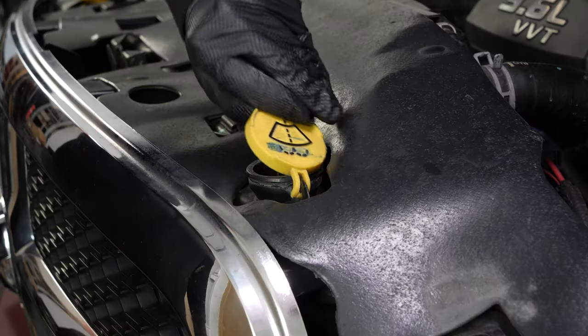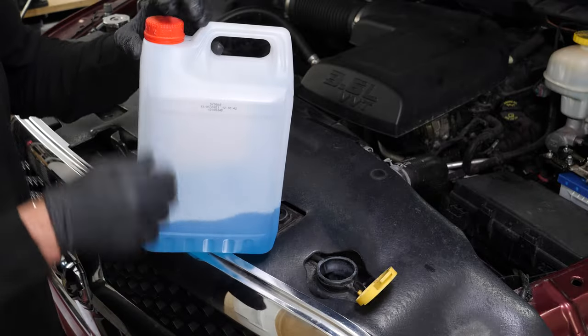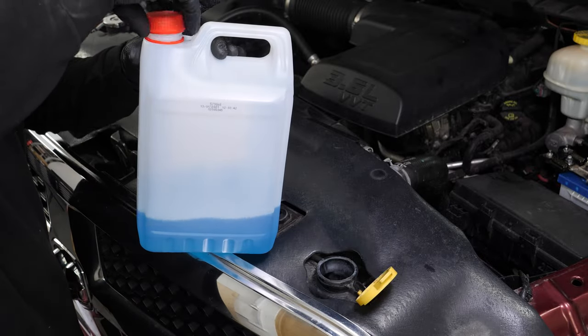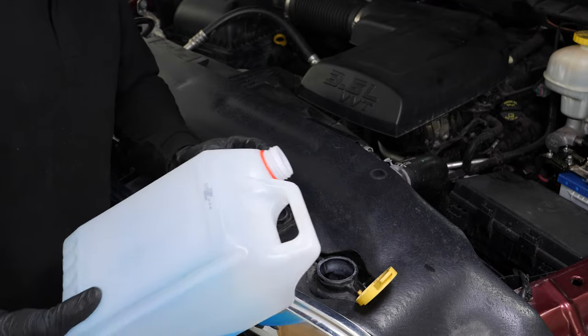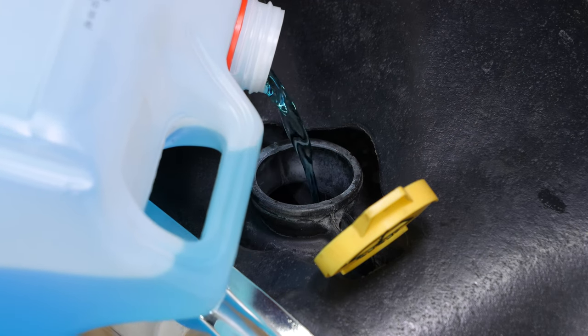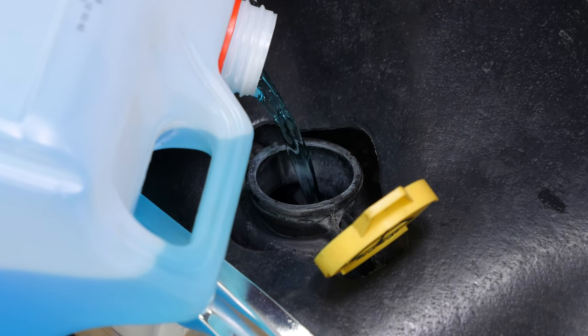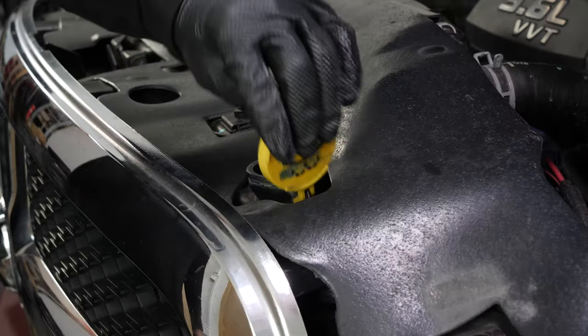Also take advantage of this time to add washer pump fluid to the tank, which helps keep the windshield and rear window clean. It is an important safety element to keep a clean, unobstructed field of vision. This operation must be carried out on a regular basis in order to keep your vehicle functioning optimally. Operation complete.